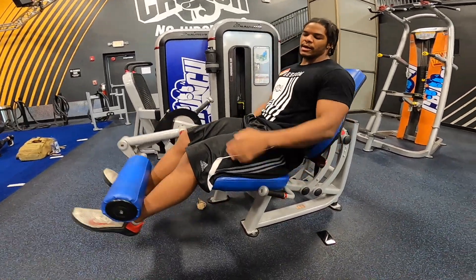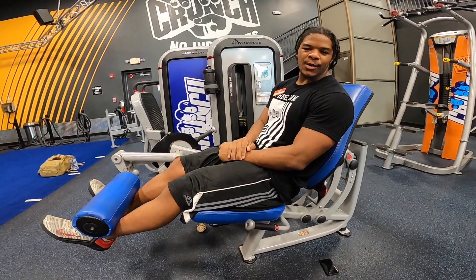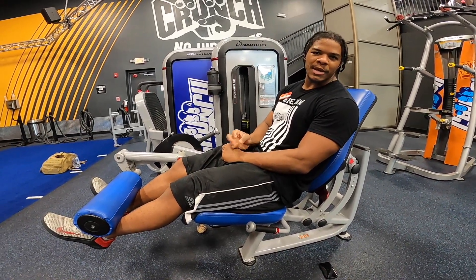We're coming almost all the way up, and we're just holding this position. You're gonna hold it somewhere from 30 seconds to a minute and a half.